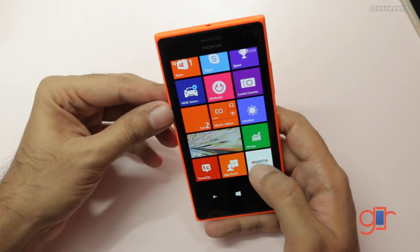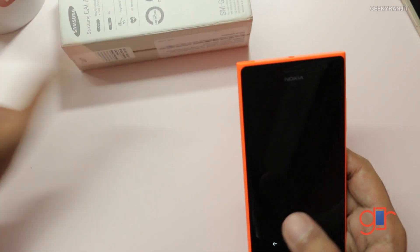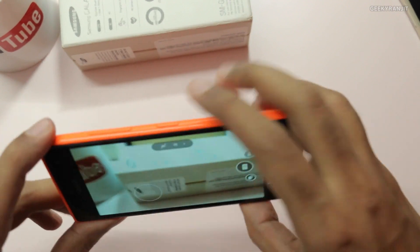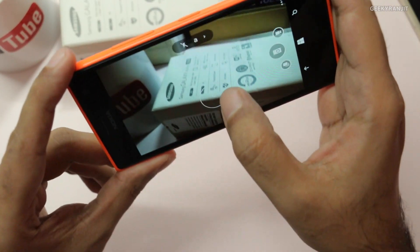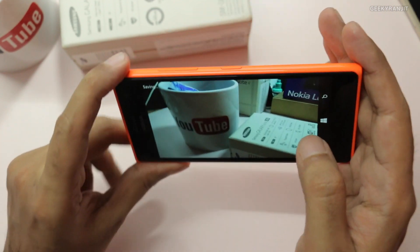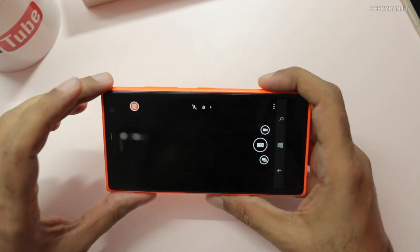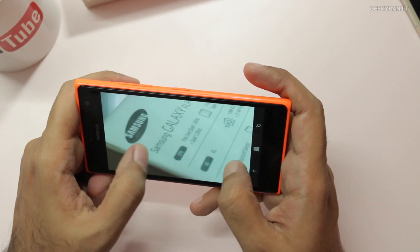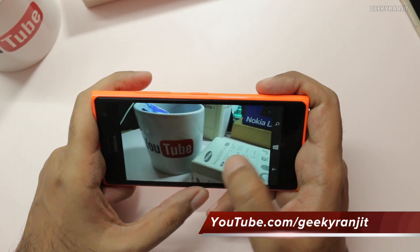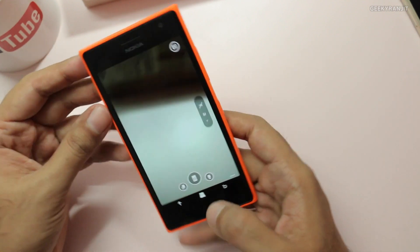Let's look at the camera, which is supposed to be really good on this device. We'll use the Lumia Camera app. You can tap an area to focus and then take the shot — even in difficult lighting conditions, this came out really sharp. The front-facing camera can also record video in full HD at 1080p. I'll test the camera a lot more and make a dedicated video regarding camera performance, including selfie mode with the front-facing camera.